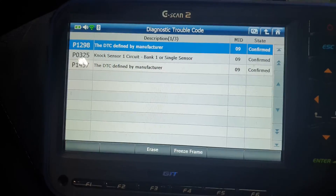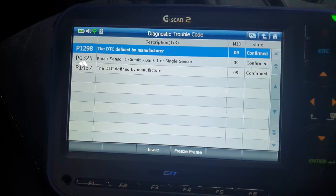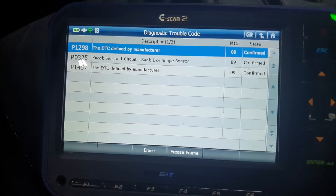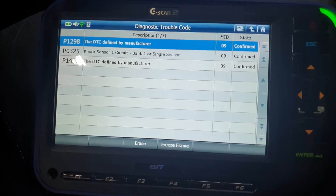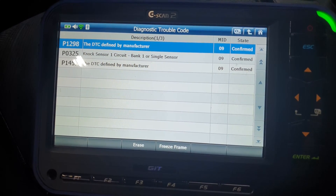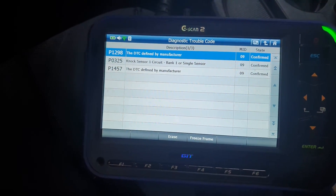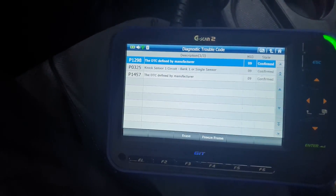I wanted to show you guys what that is — it's actually kind of part of the alternator circuit and it detects current flow. There's a service bulletin that I'm going to post at the end of the video for some vehicles which it may apply. I printed it out, but let's go under the hood and I'll show you where this load detection device is.